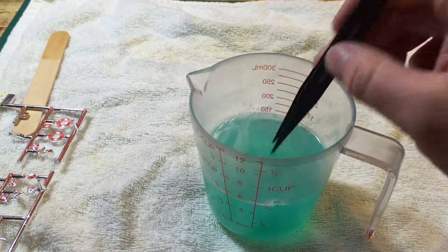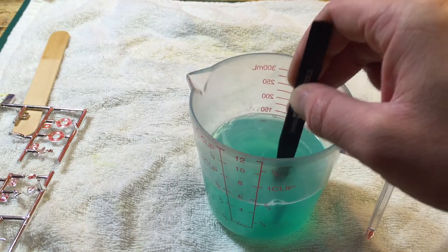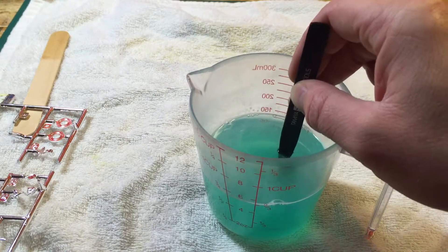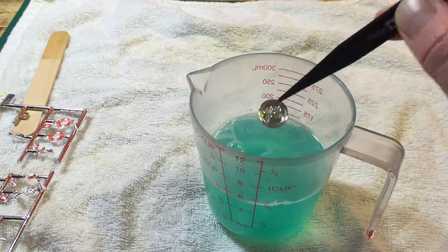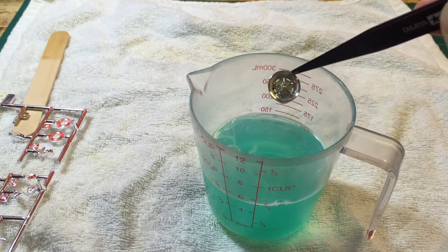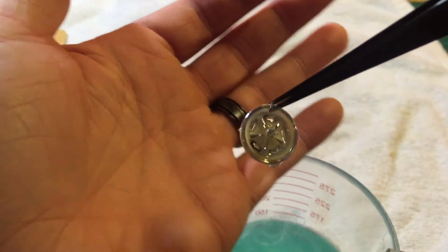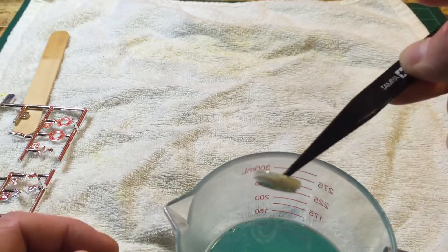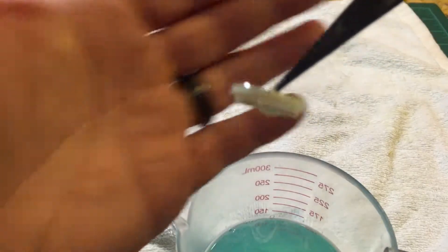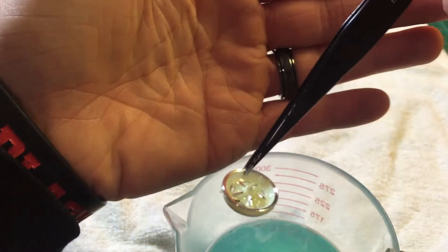You may want to wear some gloves so you don't get anything on you. As you can tell it's already starting to eat away that chrome pretty quick — I've already got all this chrome off the side here.